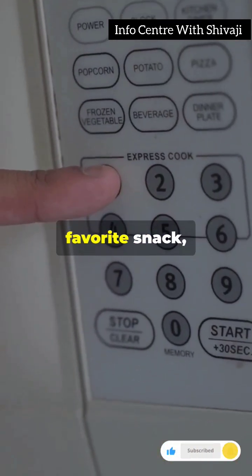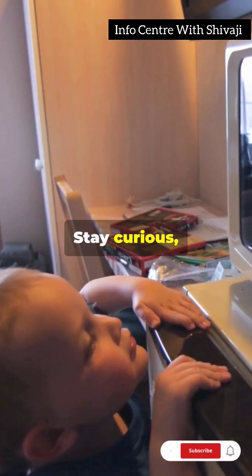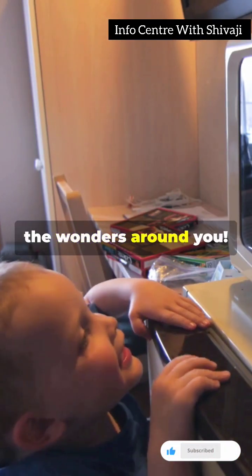Next time you're microwaving your favorite snack, remember, it's all about those wild waves dancing inside. Stay curious and keep exploring the wonders around you.